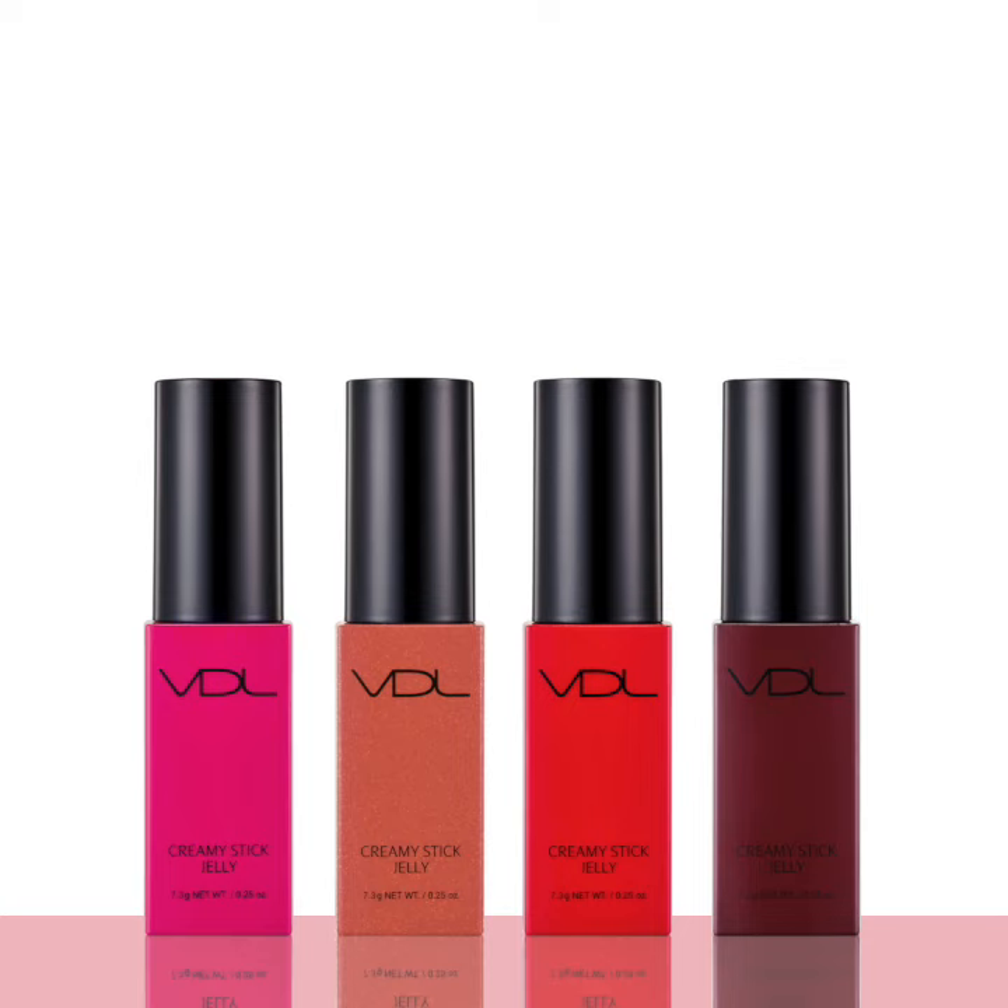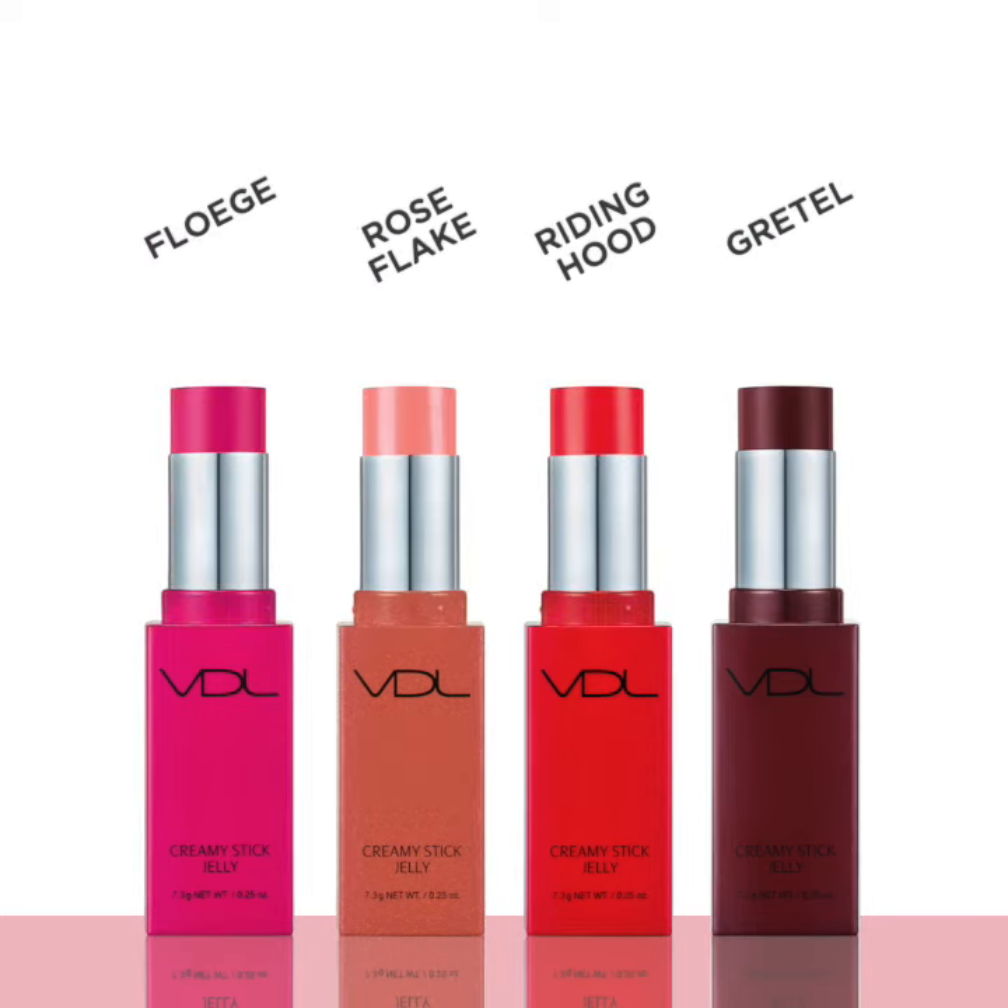The VDL Creamy Stick Jelly is available in 4 different shades that offer buildable coverage and a natural dewy glow finish: Floege, Rose Flake, Riding Hood, and Gretel.